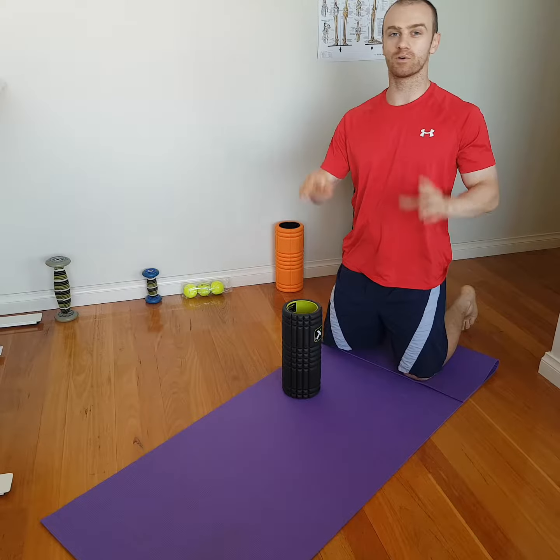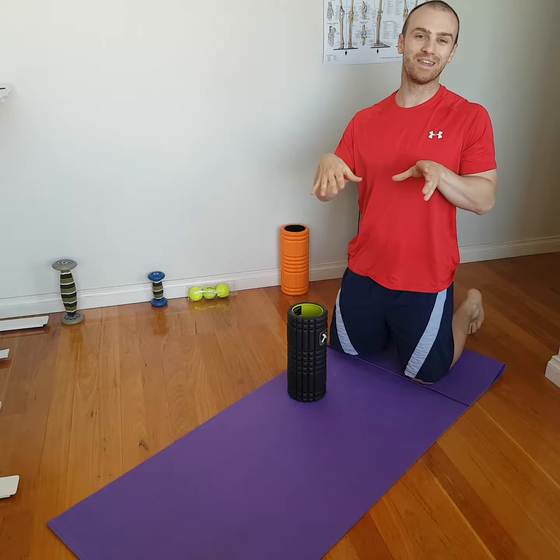Hey, this is Adam. Today I'm going to show you how to get stuck into your hip flexors using a foam roller. So just to start off with, we're going to find where our hip flexors are.